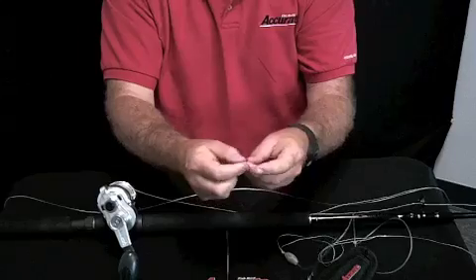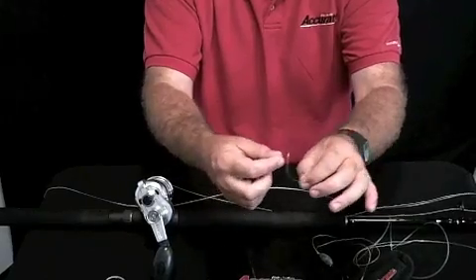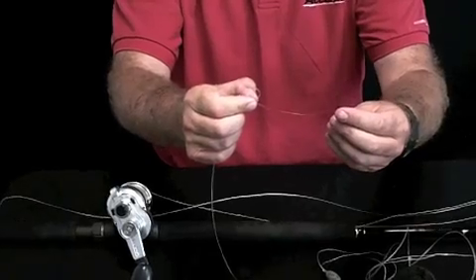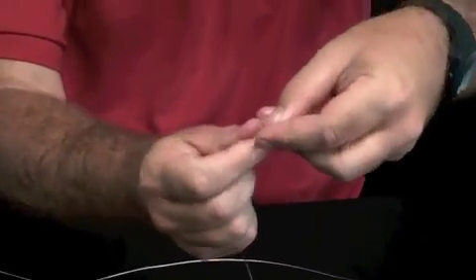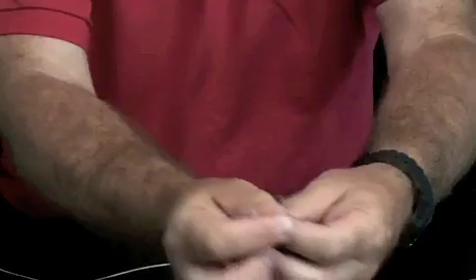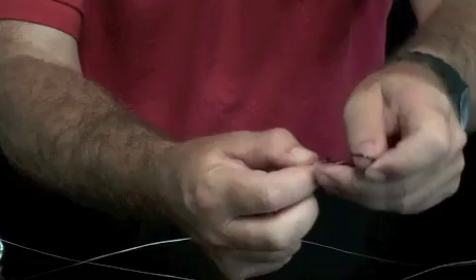There are two ways you can do it: tie a uni knot and cinch it up, or tie an old Mexican knot. The Mexican knot is right over left — bring the tag like this, bring the hook through the tag, going around your thumb once, then through your fingers.